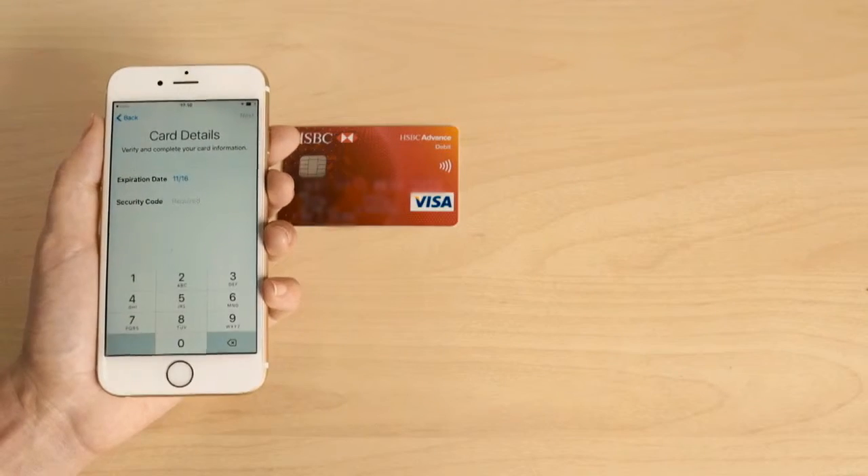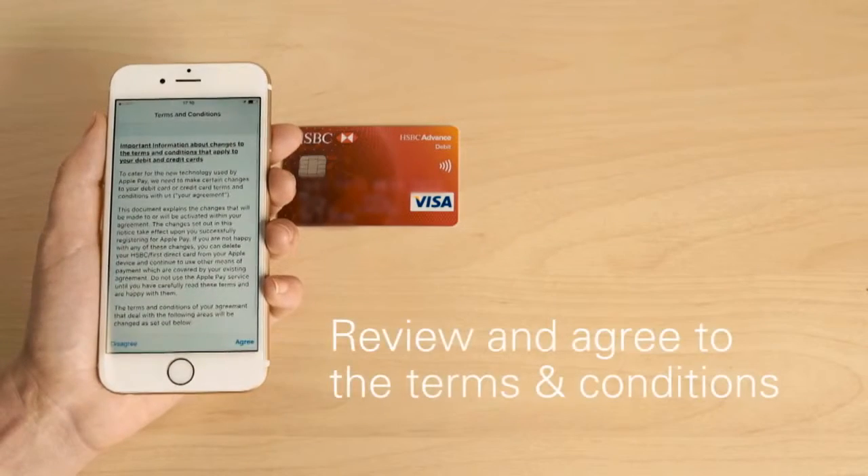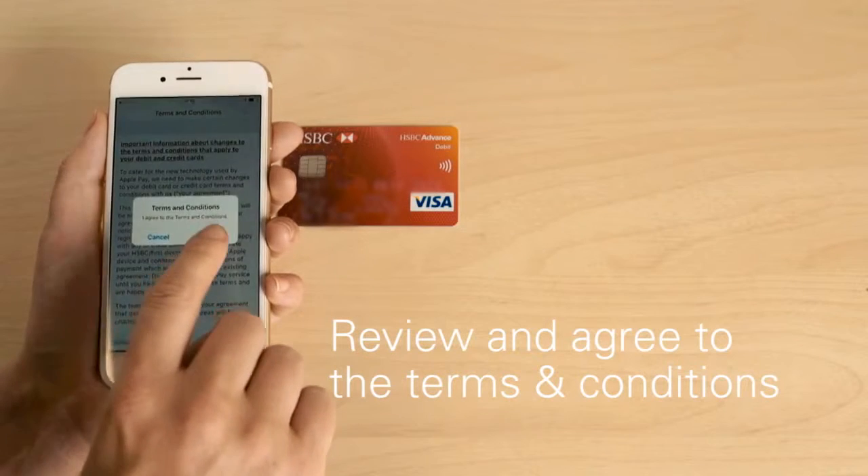Type in your security code — you'll find this on the back of your card — and tap Next. Read and review the terms and conditions, and once you're happy, tap Agree.